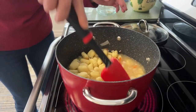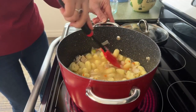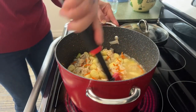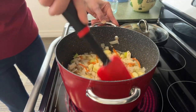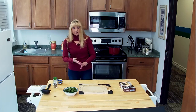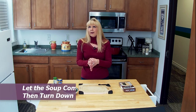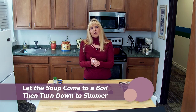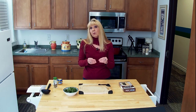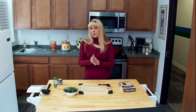We're going to stir these into the pot. Everything is pretty much in the pot now. We have to boil it and then simmer it for about 10 minutes after that. So we're going to take a quick break and we'll be right back, and we'll add in the last few ingredients and then have some soup.